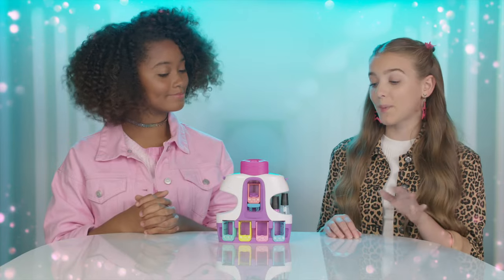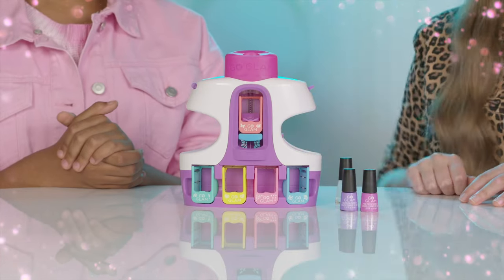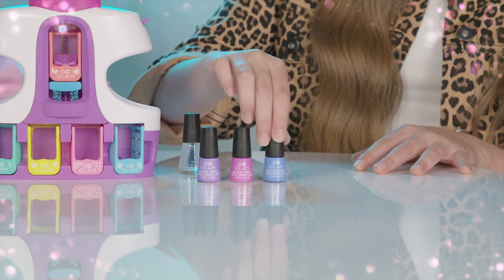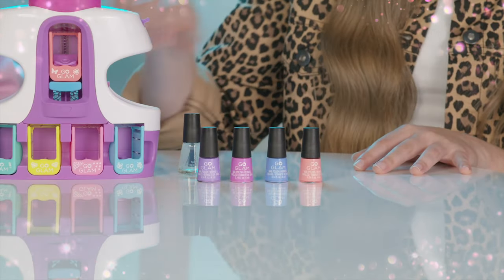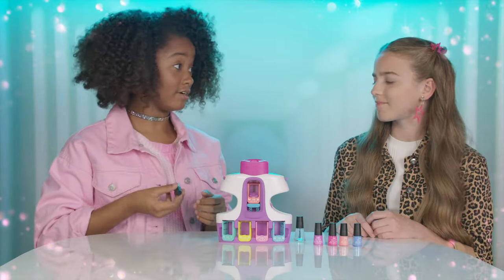Before we start stamping, we need to choose a base color. But I love them both — how am I supposed to choose? Wait. With the refill pack, there's one color for every finger. You are a genius! I think I'll start with purple on my index finger. Good idea.